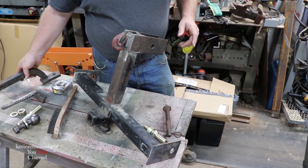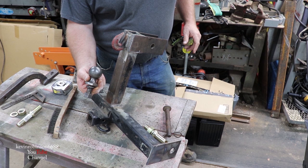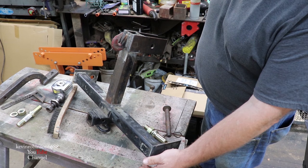We'll also have a hitch coming off the back here with a ball and a pin hole so we can haul a trailer - an inch and seven-eighths ball. I'll have a pin because my brush hog takes a pin, so we're mounting both of them so we can use this for multiple things. Brandon helped me weld this thing up, so I'm gonna go around and grind all the tips off because I don't want anything sharp where somebody's gonna get cut.